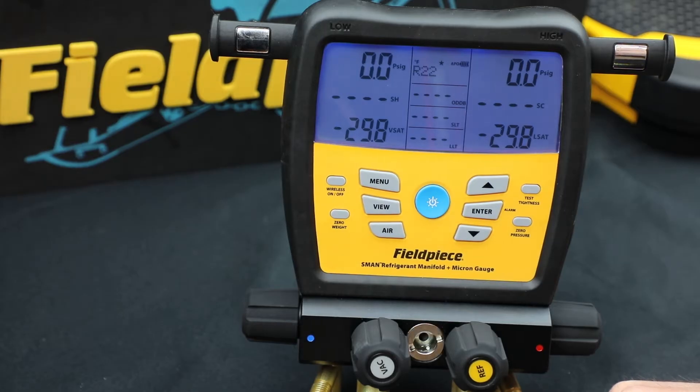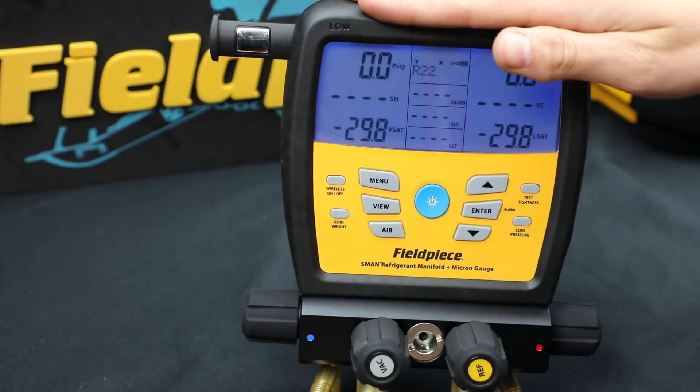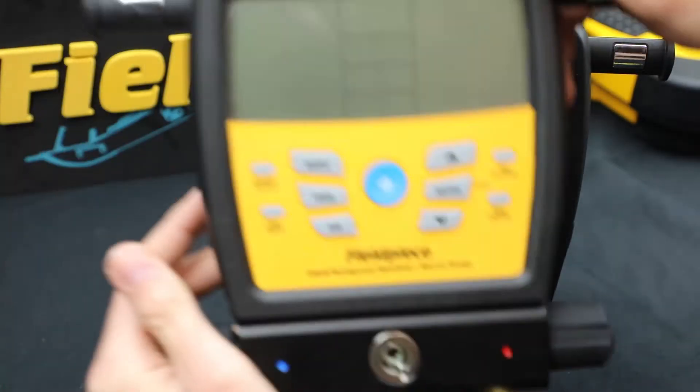Hello, I'm Ryan from FieldPeace. I'm here to show you how to connect our JobLink tools wirelessly to the brand new S-Mans that I've launched in spring of 2019. I have the S-Man 480V and the S-Man 380V.